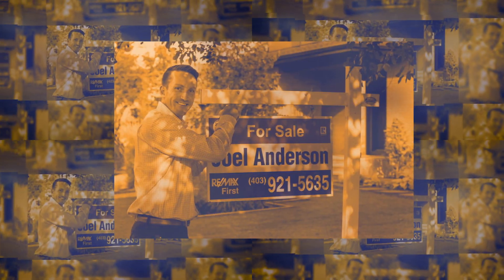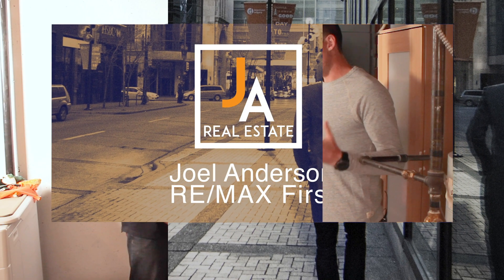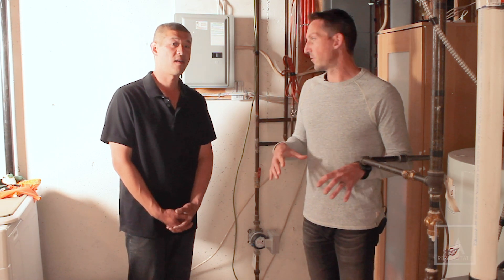Hey, I'm Joel. This is Jason with Jason Chow Home Inspections. Today we're in the furnished room talking maintenance. So much of the home maintenance starts from the utility room.